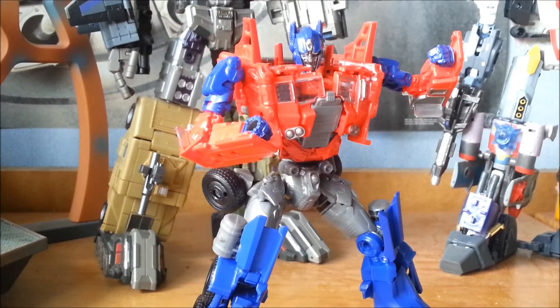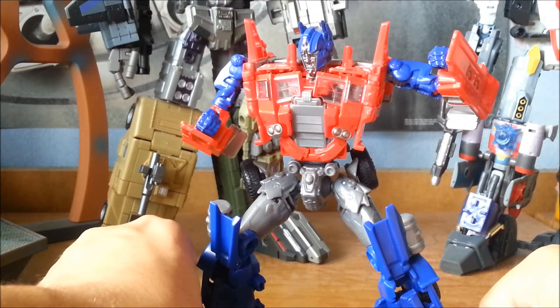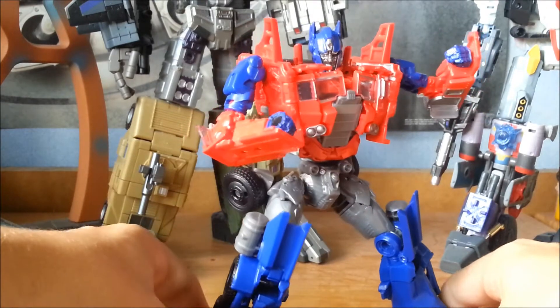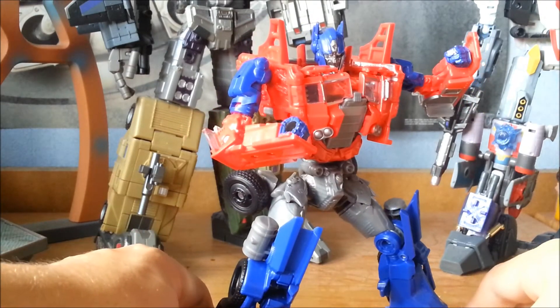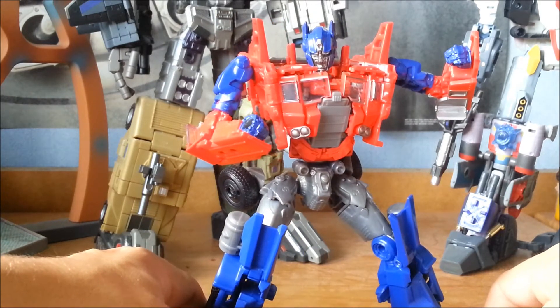Optimus Prime's posability makes him one of the more expressive figures in the line. With the new simplified designs, I wasn't expecting this level of posability, so I'm very, very impressed.